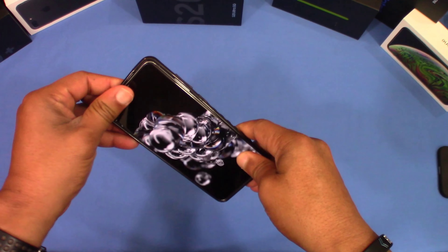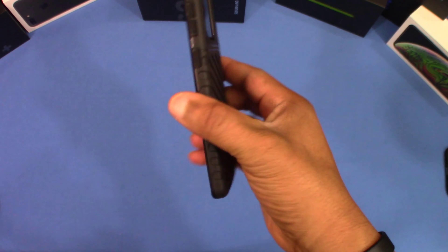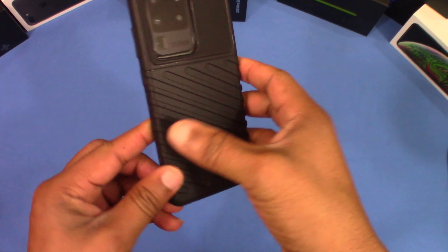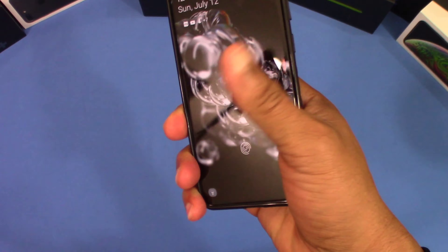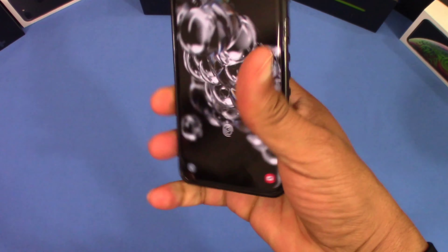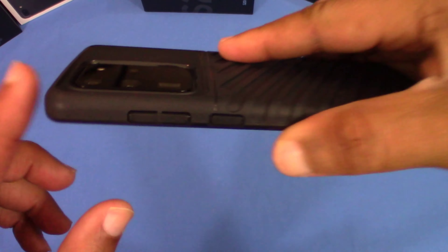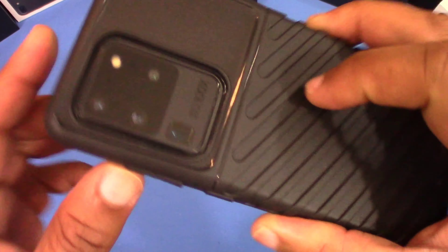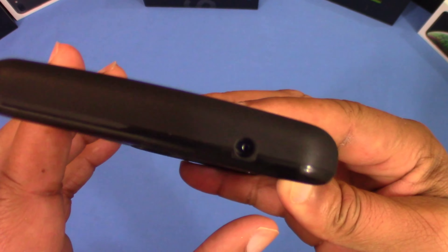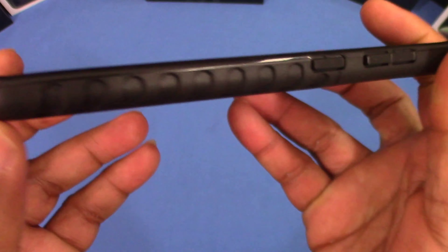Not a bad looking case. We're going to go ahead and put this device in and see what it looks like. Here's the S20 Ultra — putting it inside. It fits in there pretty snug and it's not bulky. It feels good. One of the features is this indented area right here with these deep grooves.